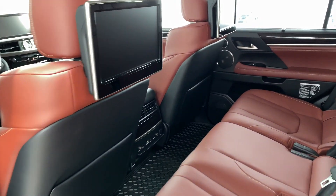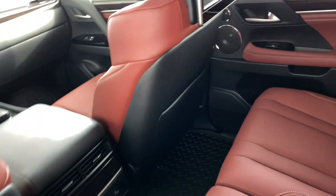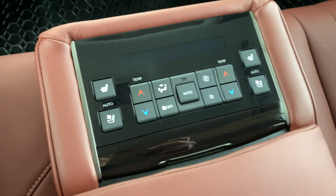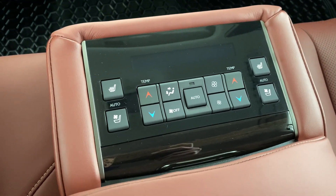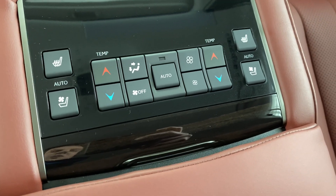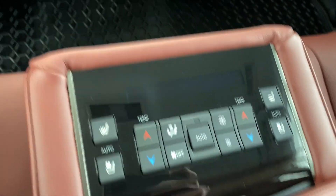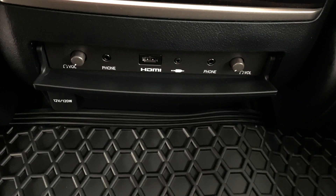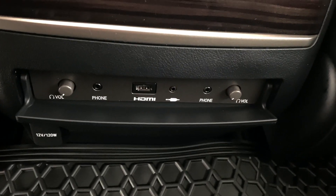There's also HDMI input. The vehicle has quad climate control — independent temperature control between the driver and passenger, as well as both passengers in the back seat. It also has heated and cooled seats, which is fantastic. Down below is where you can control the volume for the wireless headphones and your HDMI input.